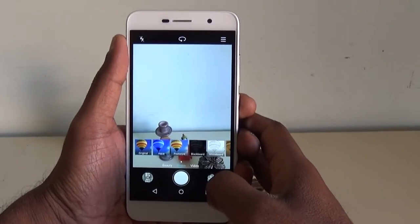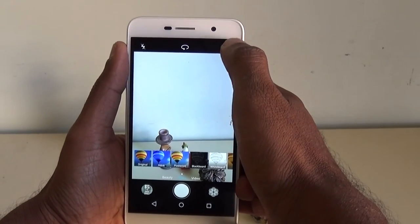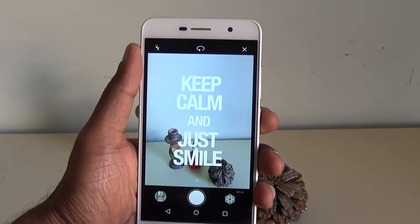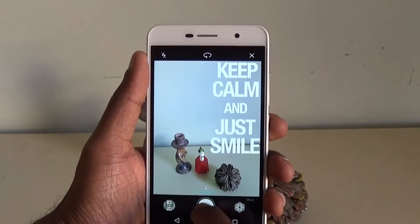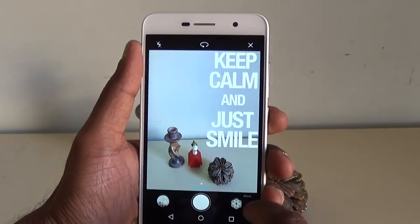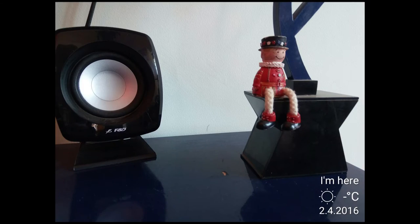The 13MP rear camera comes with an f/2.0 aperture, and the front has a 5MP selfie camera also with an f/2.0 aperture. The rear camera can take full HD video. The camera app is simple — there is HDR, audio note, and panorama options one level inside, and also a lot of filters to choose from. There is also a nifty feature called watermark, which is fun to use. It adds watermarks to your picture and you can choose the right ones from its settings — there are lots of categories of watermarks available. The picture quality is just about okay.